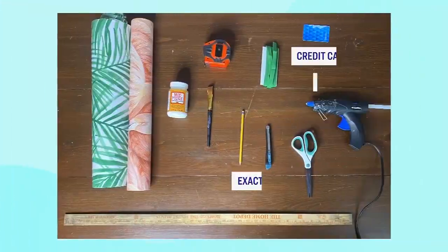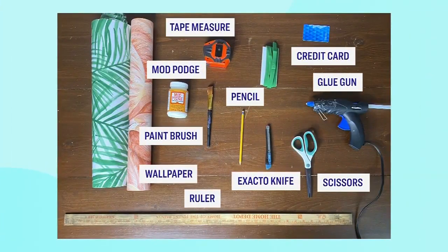For everyone at home, this is what you're going to need for the project right now, so you can follow along with these DIYs. Now it is time to learn about DIYing with wallpaper. Why don't you show us your first project?